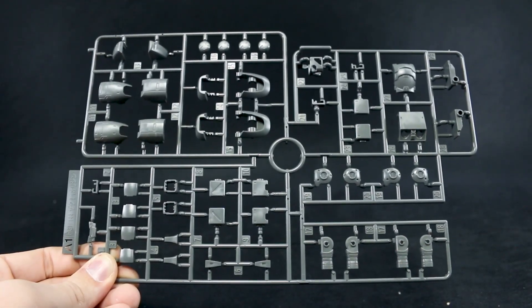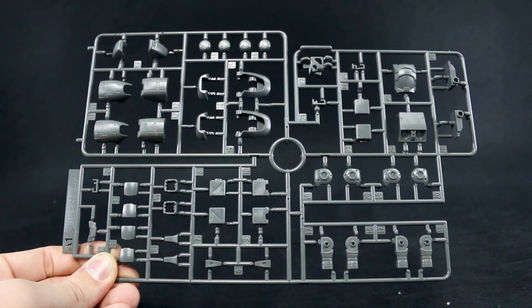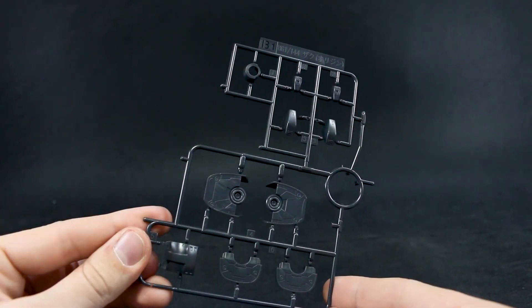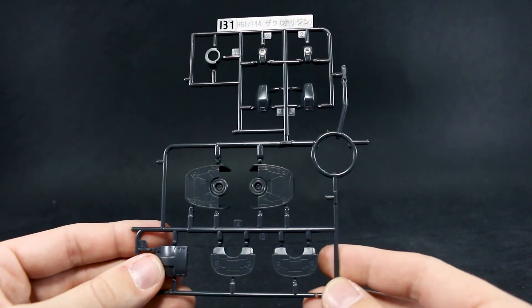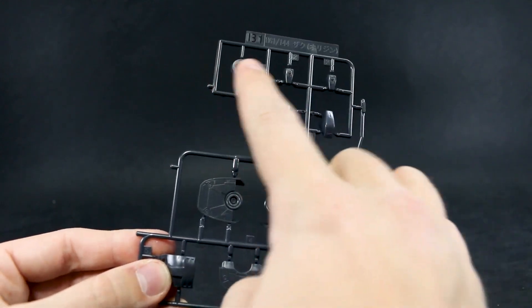Runner A1 here, HD 1044 scale Zaku 1 Origin version runner, and it's in a kind of lighter to medium gray — a warm color as well. So if you're really specific about your gray colors, that's how I break that down. Runner B1 here — there is no runner B2, just this one. It's a kind of dark gray bordering on almost black, just for the feet, elbows, kneecaps, and inside the mono-eye.